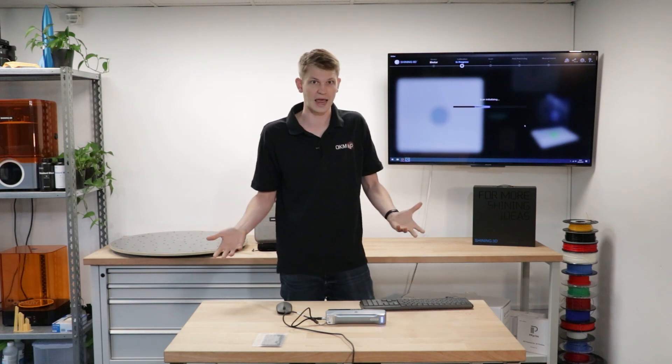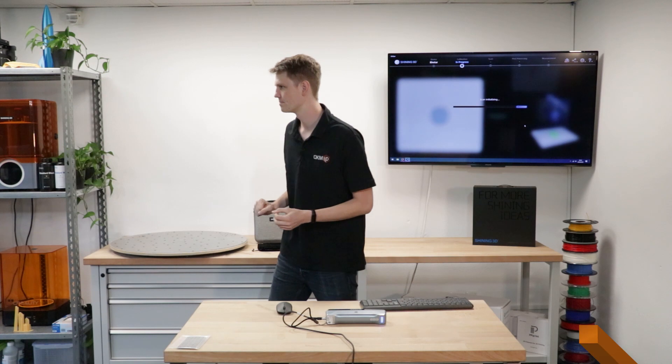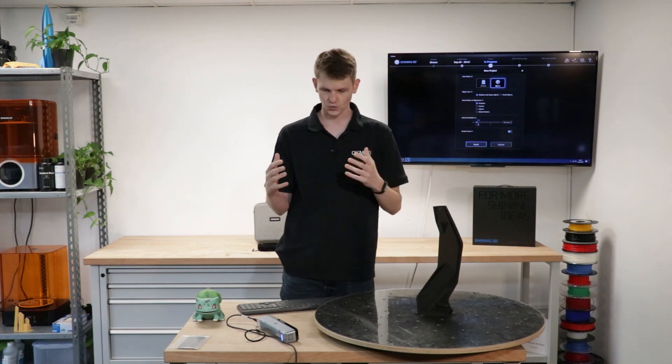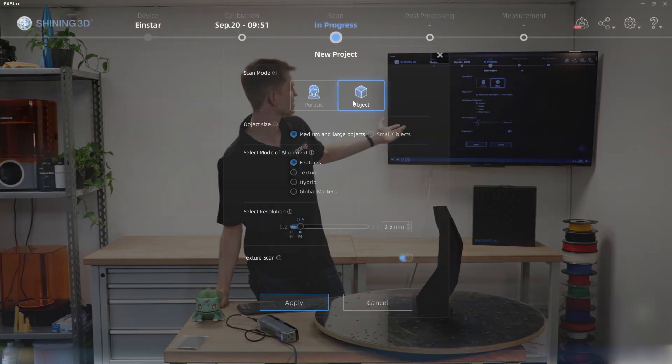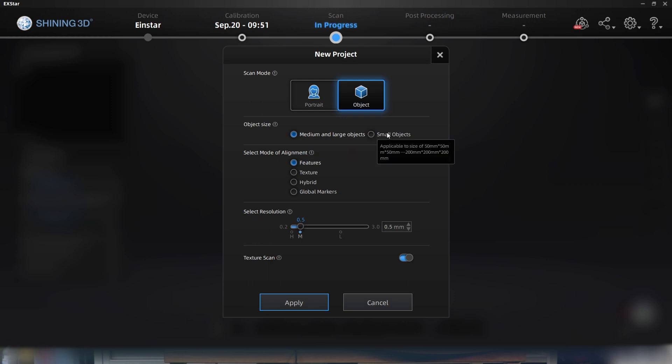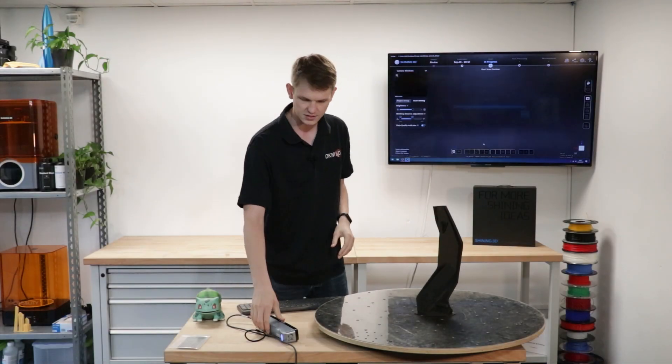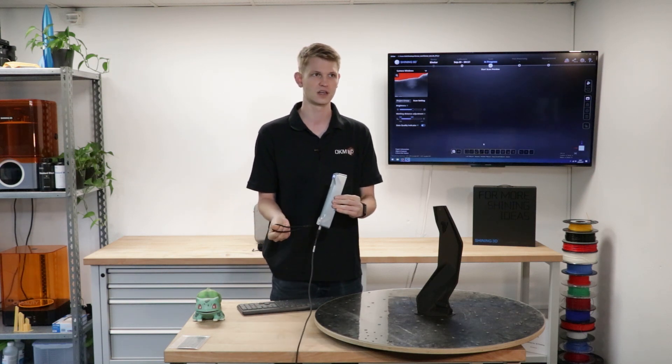Now it's time to actually start scanning. I want to scan this black part — fairly large — with the Einstar. I'm going to select Object, and this is a medium to large object. A small object would be anything from 50 to 20 millimeters per side. I'm going to use feature alignment with a resolution of 0.5 millimeters. I'm going to turn off texture capture and click Apply. Now we'll see how well this scanner handles this dark object.